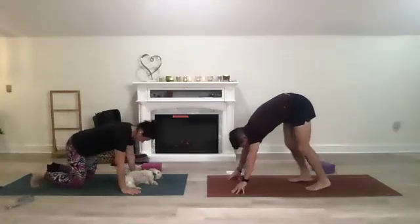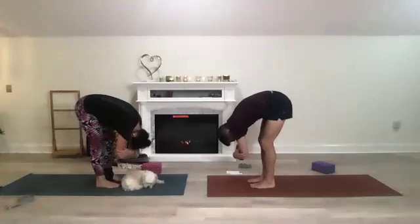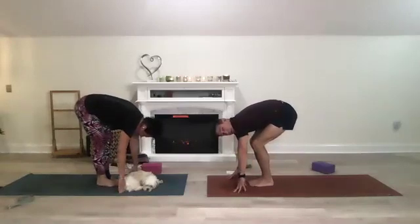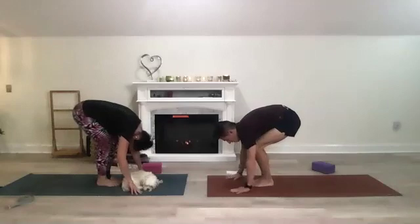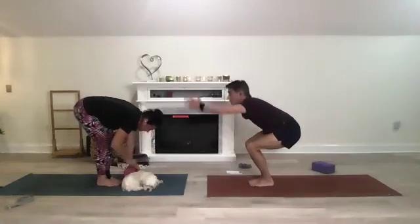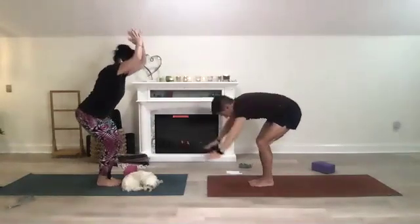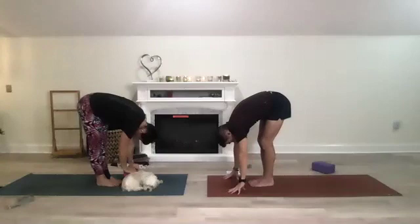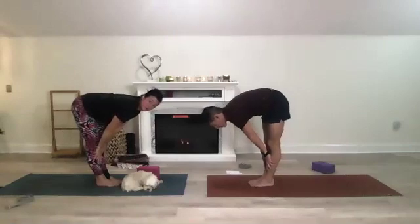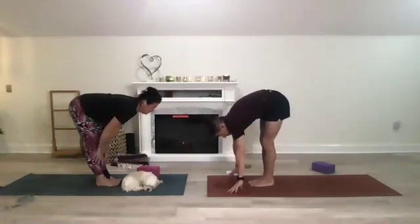Walk your feet to the front of the mat, opposite hand opposite elbow, sway back and forth. Hands down on the mat, toe-heel feet together — big bend in your knees, resting your chest on your knees, almost like sitting down. Then rise up to your chair, then fold forward. Bring your hands to the mat, inhale halfway lift pressing your shoulder blades into your spine, bringing the crown of your head forward, rear end back, thighs back, then drop your hands.